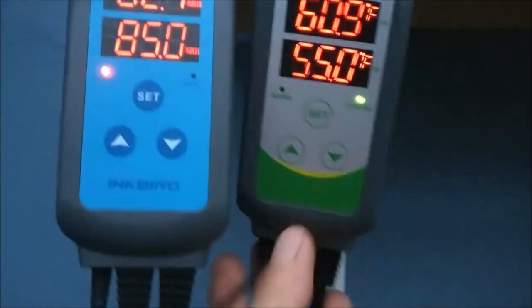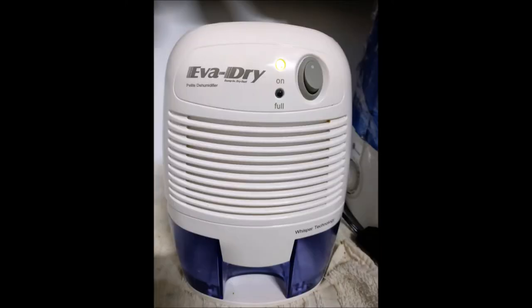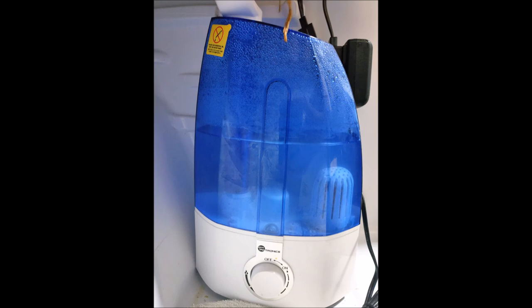Moving on to the humidifier and dehumidifier: this dehumidifier is called the Eva-Dry 2200, and it sits in our larger chamber which holds about 150 to 180 pounds of salami. It does a lot of work and takes up space but controls humidity well. Their smaller unit, the Eva-Dry 1100, was too small for the bigger chamber but it's perfect for a small refrigerator holding 60 to 75 pounds of salami or sausage. For humidifiers, we use cool mist ultrasonic humidifiers. The brand doesn't really matter — you want something compact and small, though the smaller it is, the more often you have to fill it up.